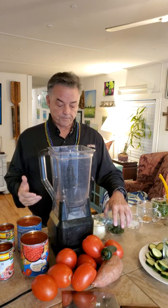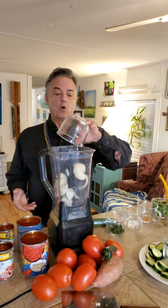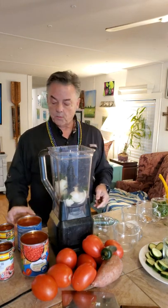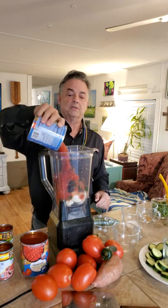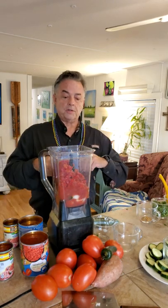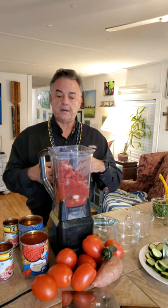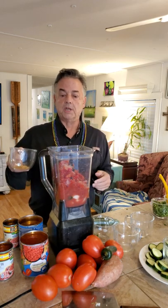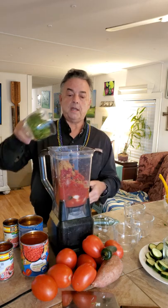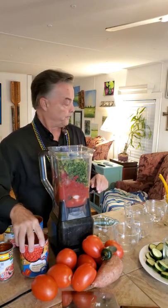To get started, I first add the hard stuff — the onions — then the jalapeños. Then I pour in the diced tomatoes and a can of Rotel. I'm putting in about a teaspoon and a half of salt for two cans. I'm seasoning it mildly because I'm making it for some elderly people who need to watch what they eat. Then in goes the cumin and cilantro — I love cilantro, but if you don't, leave it out.